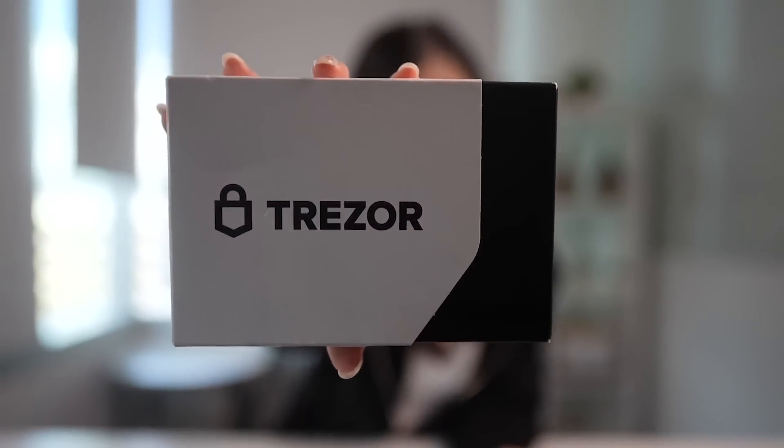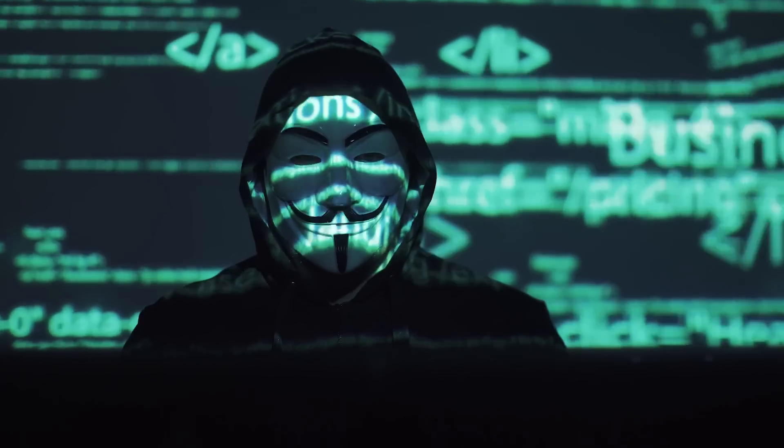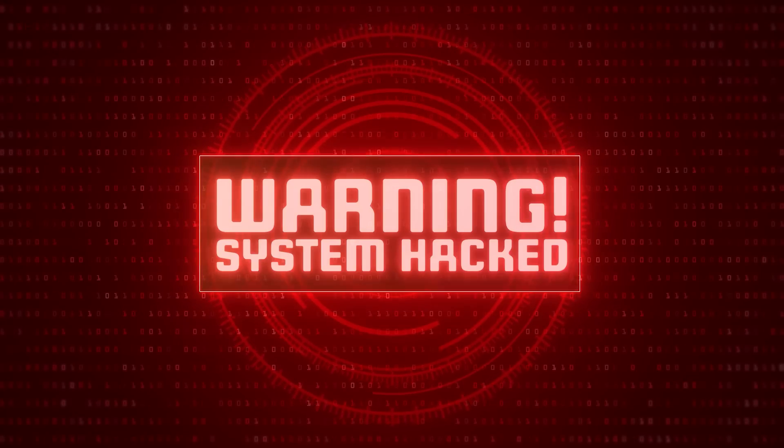So today I'll be unboxing the Trezor Model T. First and foremost, make sure that you're buying your Trezor from the official site — they do deliver worldwide. Make sure you're not getting your Trezor from random websites or even sites like Amazon or eBay, because there have been cases where hackers will purchase a Trezor, tamper it, and then resell it on third-party websites, which could expose your wallet to a high risk of getting hacked and all your assets getting stolen.